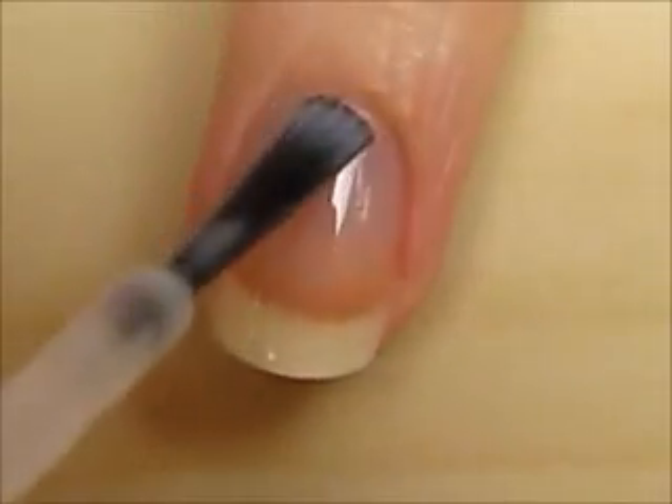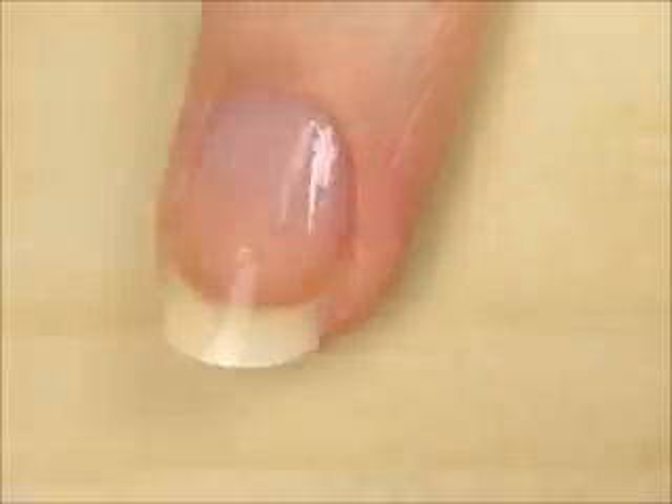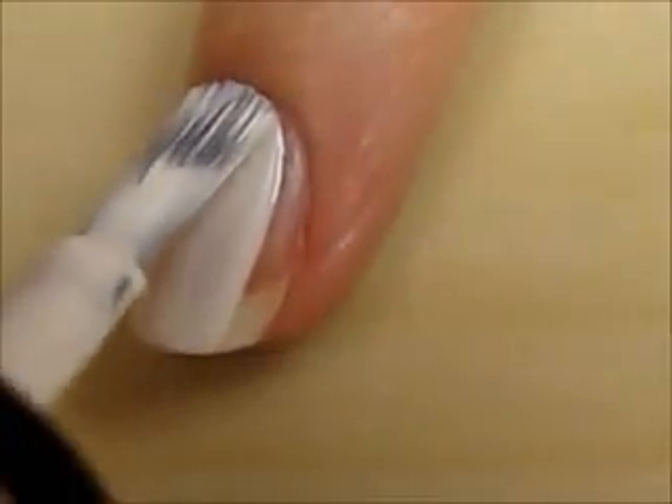Start off with a base coat to protect your natural nails. Next, paint your nails one coat of white. This will allow the colors we place over it to appear more vibrant.